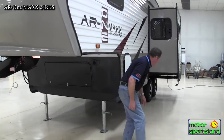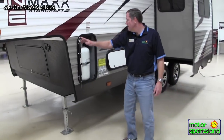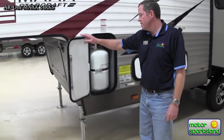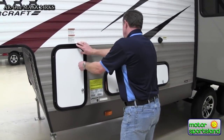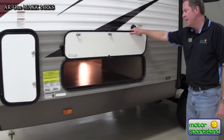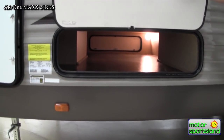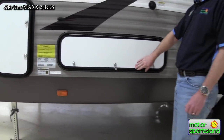You've got power front landing jacks — that's nice. Here's the other propane bottle, so again, two of those. And then here's the rest of the access to the pass-through storage. That's a lot more than most smaller fifth wheels are going to have.